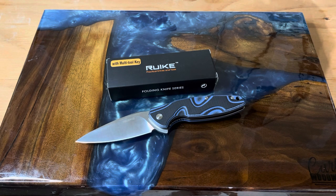It weighs a little over five ounces. The overall length is 8.3 inches and it's 4.8 inches closed, so it's pretty beefy — it's not going to fall apart on you at all.